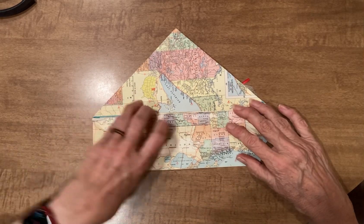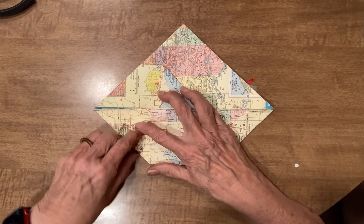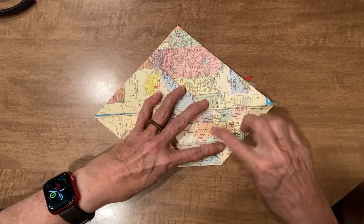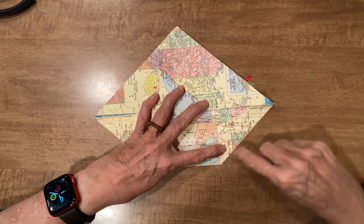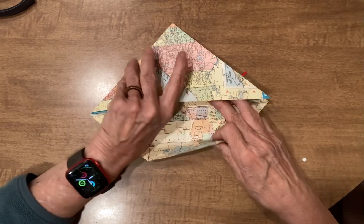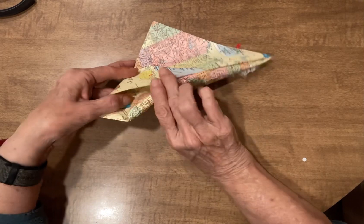Then with this bottom part, you're going to fold both of the corners up, level with where this is. Now on this one, as you can see, I tore them out, so I just tried to line it up so that this is a 45-degree angle. Then you take this, lift this top page, and tuck it inside.